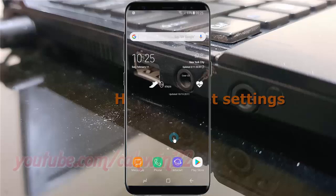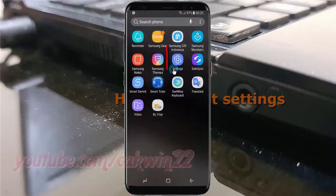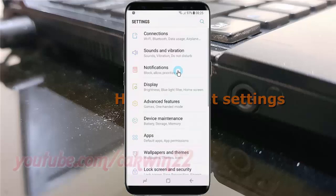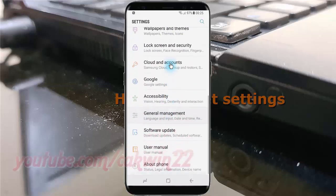To reset settings in Samsung Galaxy S8 or S8 Plus, open settings. Swipe up or down to show the app screen, tap Settings, scroll down, and tap General Management.